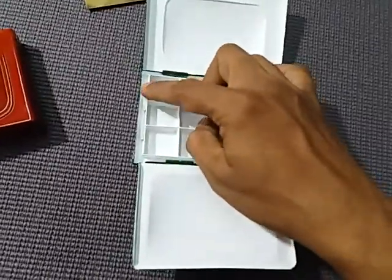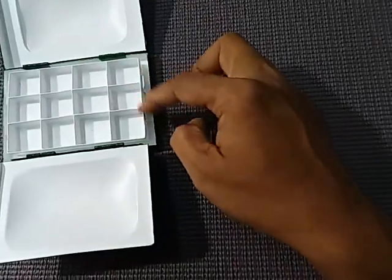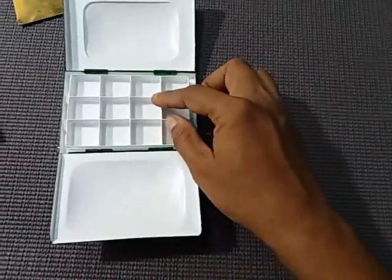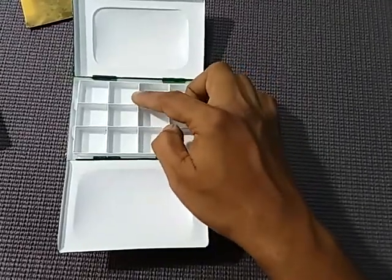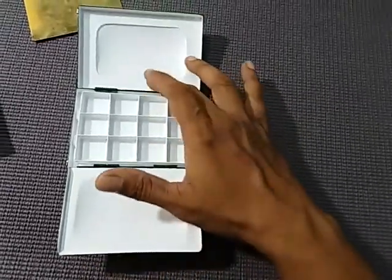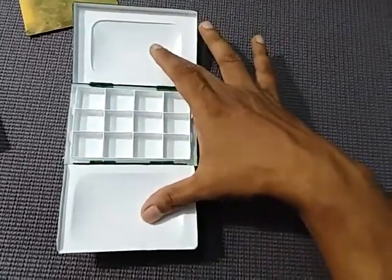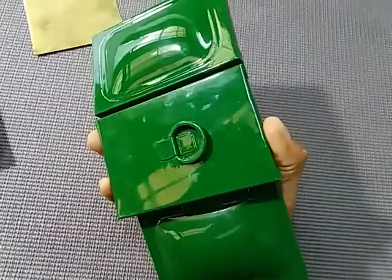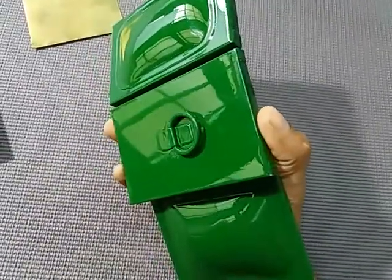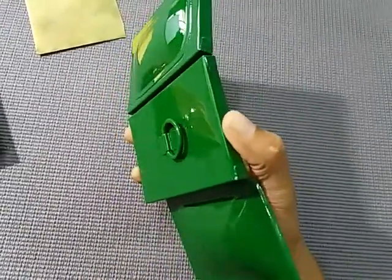Four legs are provided here which will hold the tray in place. You can remove the tray, wash it, or fill it with new paint and put it back. There are two deep mixing areas and also a thumb ring provided at the bottom where you can hold the box in hand securely.